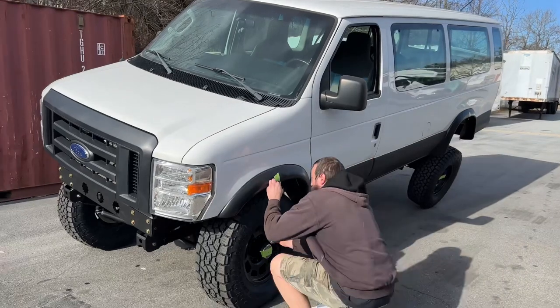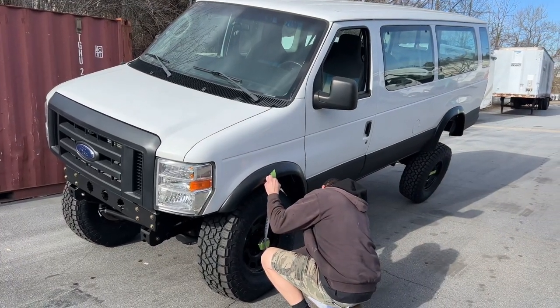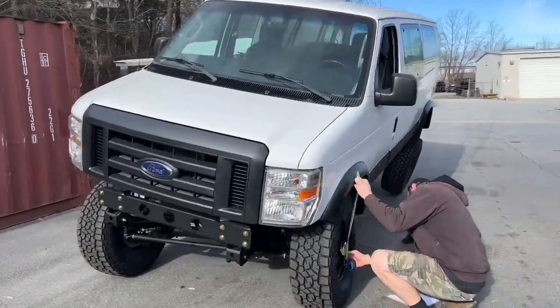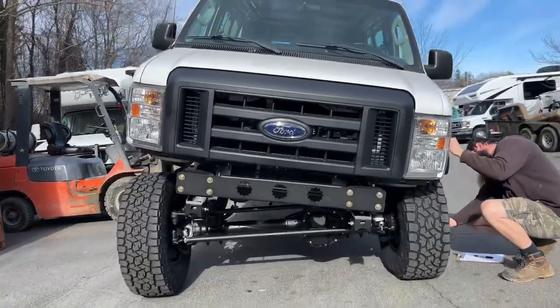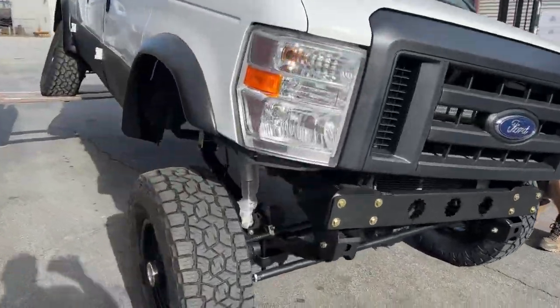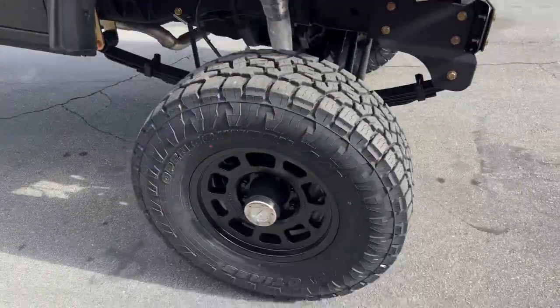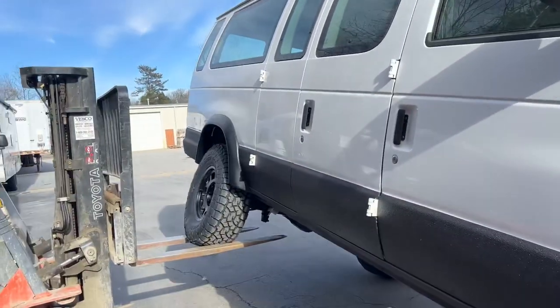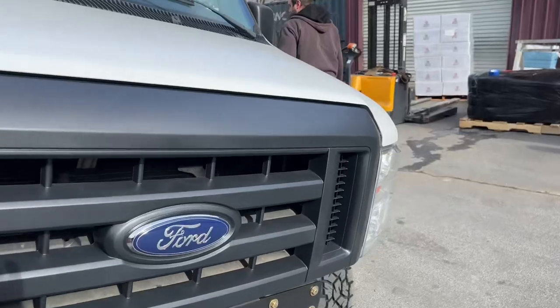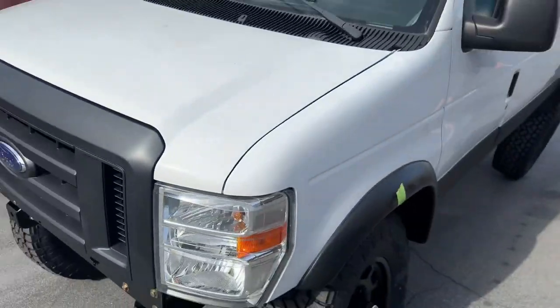Then we're going to reposition the forklift and lift it from the left rear to get our extended measurement. Here we are, fully stuffed on the driver's side — nice clearance here. We're also going to check the rear wheel travel while we're here, and he's going to pull that dimension right now too.